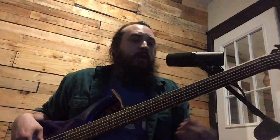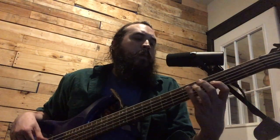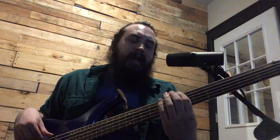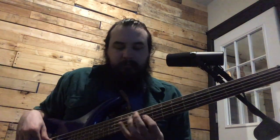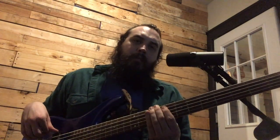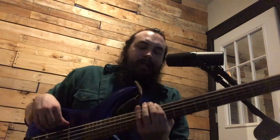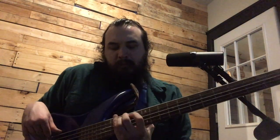Let's go through all of the arpeggios of this scale in 2 octaves. So we've got D-flat major, E-flat minor, F minor, G-flat major, A-flat major, B-flat minor, C diminished, and then we're back to D-flat. Let's see if I can play that all at once. [plays]